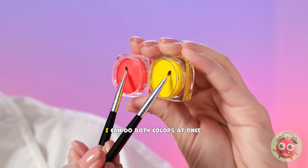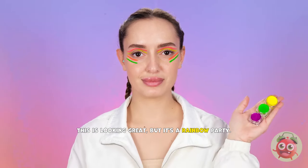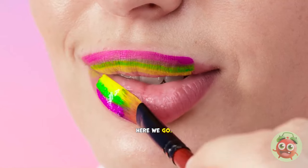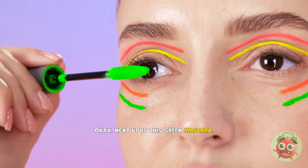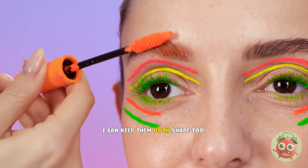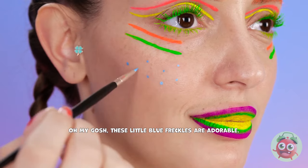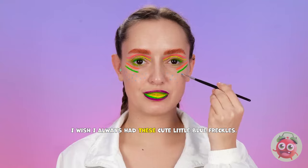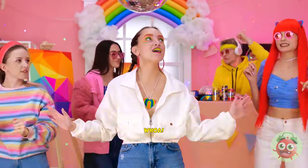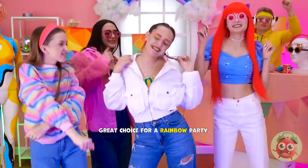Gonna need some paints and gonna need some paint brushes. I can do both colors at once. Now to add these colors to my eyes. Time to switch up the colors and go underneath now. This is looking great. But it's a rainbow party. I need more colors. I'll need this bigger brush for this part though. Okay, these colors are on this brush, which is ready to paint! Here we go! Onto my lipstick goes! Okay, next step is this green mascara! So fun! Gotta really make sure the color gets onto my lashes. I need some brow color! This orange! I can keep them both shaped, too! It's really coming along! There we go! Just a bit more! Done! And now for just a little bit more! Oh my gosh! These little blue freckles are adorable! I wish I always had these cute little blue freckles! Okay, and I'm finally done with my rainbow makeup! Huh? What's that? Look at all those lights! Whoa! It's the rainbow party! And it's tight! Whoa! Your makeup is amazing! Did you do it yourself? It's so fun! Great choice for a rainbow party!